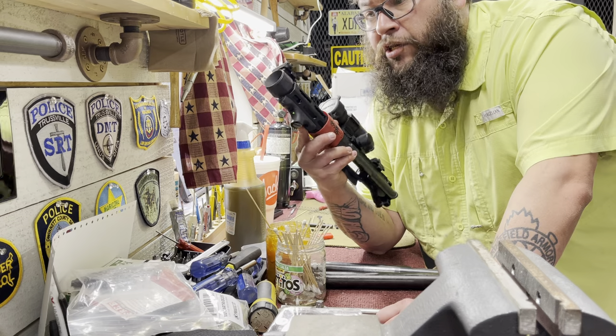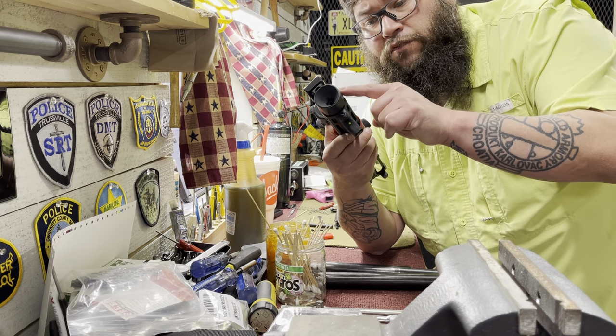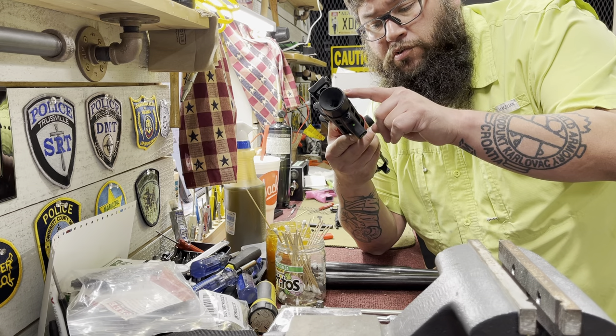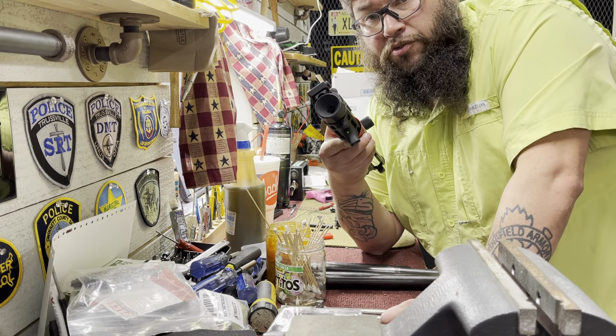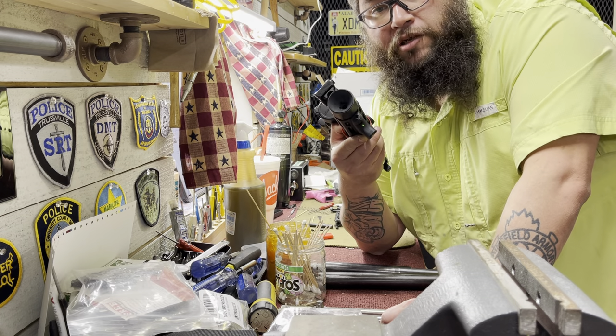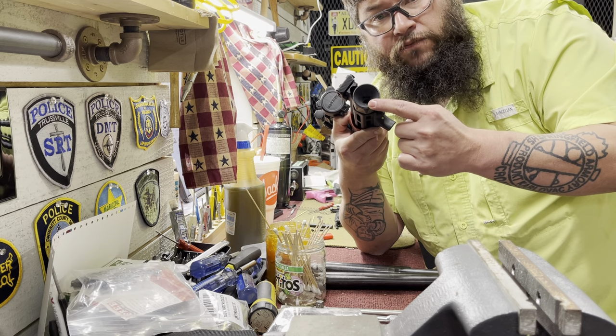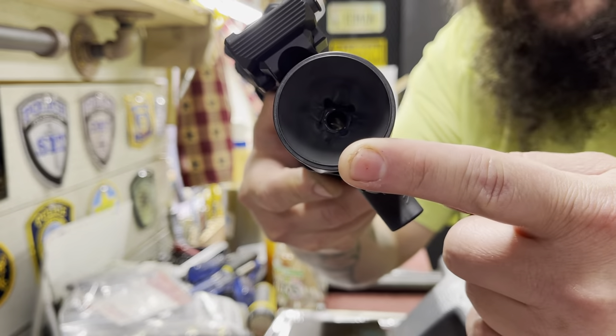Hey guys, it's James the XD man here, and I'm gonna show you how to take off the Springfield branded hate break from your Springfield PDW. It's really simple to do, there's no magic involved with it, there's nothing too groundbreaking about it. You can see in the inside of the middle of the hate break they have the square socket in there.